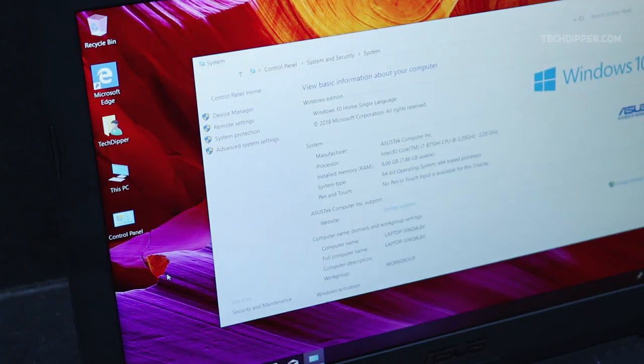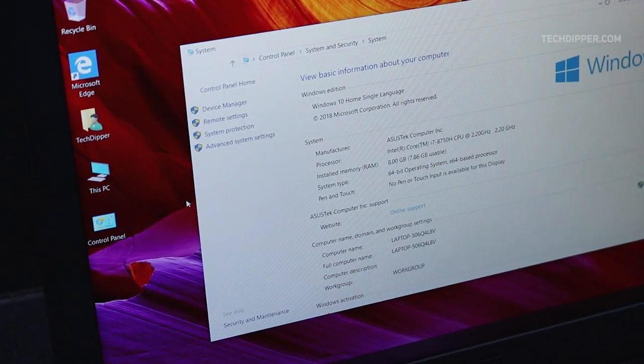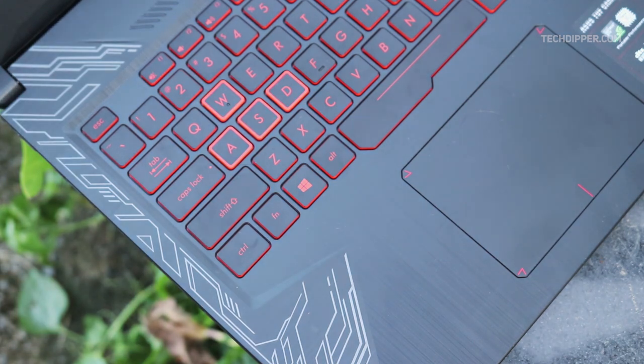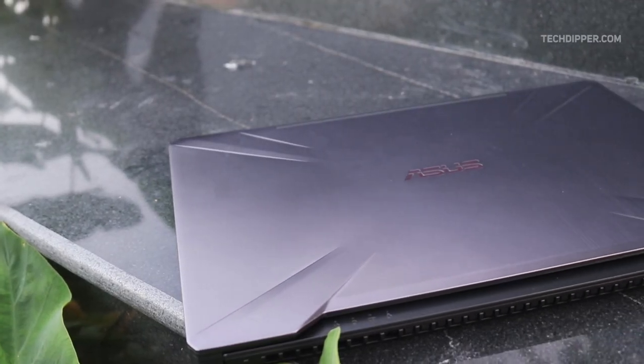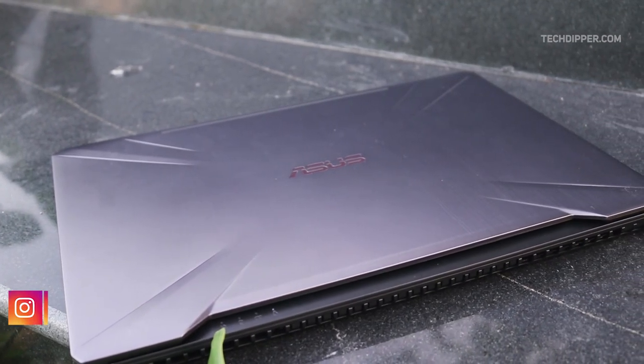The performance of the machine is great in all aspects, be it gaming or content creation. Thanks to the Hex-core i7-8750H CPU coupled with 8GB of RAM and a GTX 1050Ti, I could easily run Adobe Premiere Pro, After Effects, Lightroom, and Chrome with 10 tabs open without any hiccups. Chrome can be resource-heavy at times, but that's a common issue across all laptops. The addition of a 120GB SSD along with a 1TB SSHD helps boot the machine faster and delivers a noticeably better experience in daily usage.